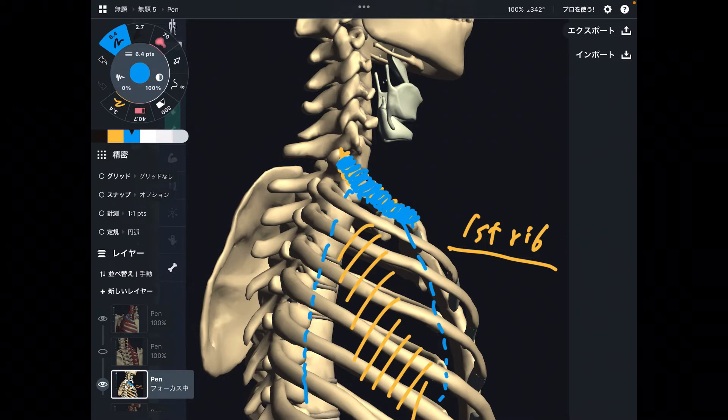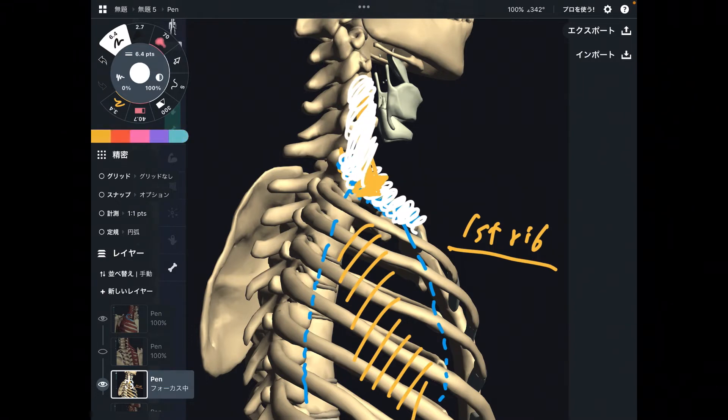So what if muscles around the first rib get tight? Maybe that can inhibit breathing, because when you breathe, the first rib needs to move. Plus, these muscles are sometimes neck muscles, not only core muscles. Muscles attached on the ribcage are also neck muscles. So what happens if these muscles get tight? That can inhibit neck movement.